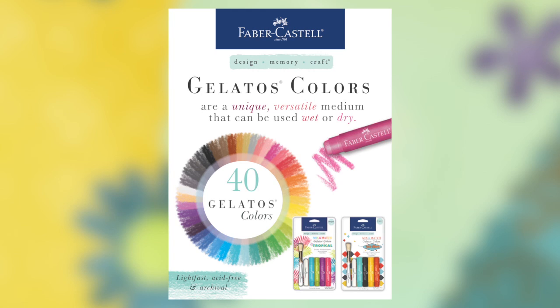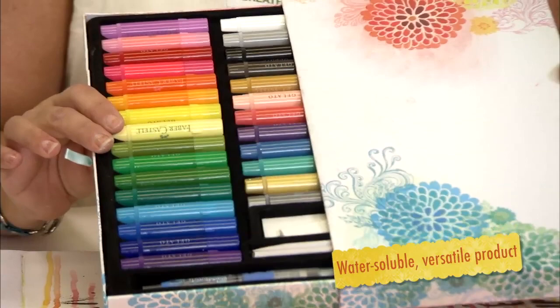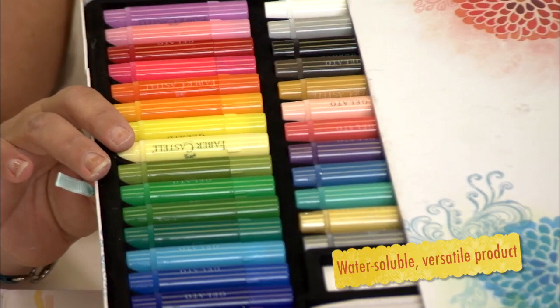Hey everyone, I'm Donna Downey from Donna Downey Studios and I'm going to be showing you all the versatility that the Faber-Castell Design Memory Craft line can do. The first techniques I'm going to be showing you are using the Gelato line from Design Memory Craft. They are in a wide array of colors and I'm going to show you some techniques with water and some techniques without to incorporate into your art projects.